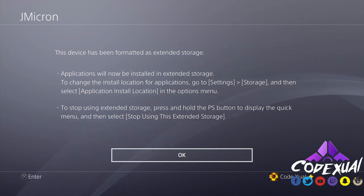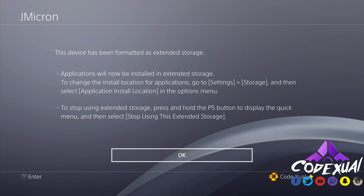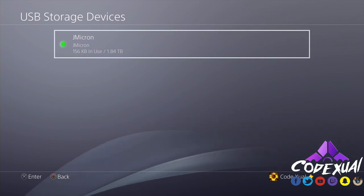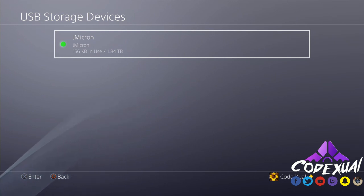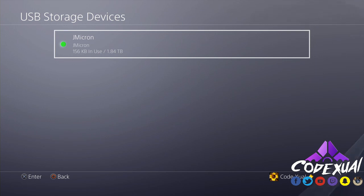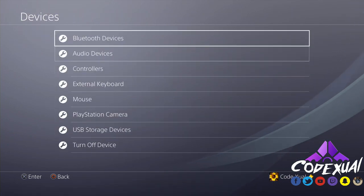Once formatted, to stop using the extended storage, press and hold the PS button to display the quick menu and select 'Stop Using This Extended Device.' It's similar to safely ejecting a flash drive on your computer — you always want to properly disconnect it. That's basically the same concept here for the PlayStation.